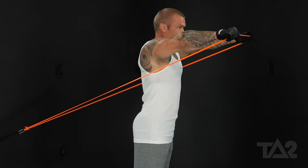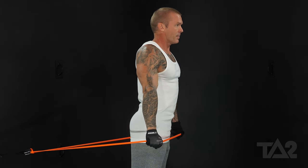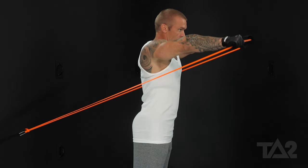Up, isometric squeeze. Control the negative. Constant tension at the bottom. And back up.